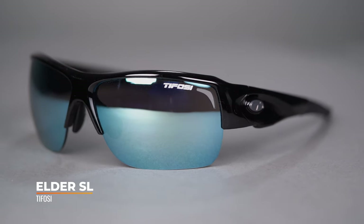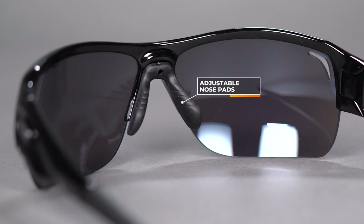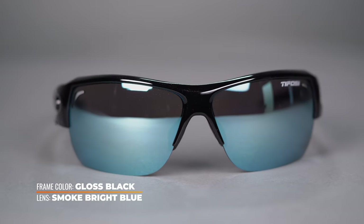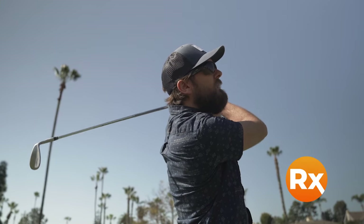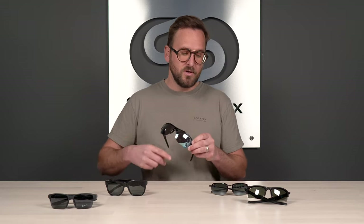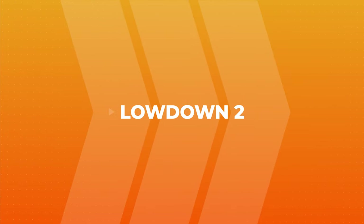Next up we have the Tifosi Elder SL — another semi-rimless, wrap, sport-centric design. You have grip in the temple and grip on the nose, plus adjustable nose pads, which I love for extra customizability on the bridge fit. This is a very large lens — look at it, it has a ton of lens height and is absolutely going to give you all the coverage you need, which is why it's a go-to pick. It's RX-able, and being semi-rimless means it's interchangeable too. A really solid frame at a good price point. SFW of 134mm — solid medium fit.